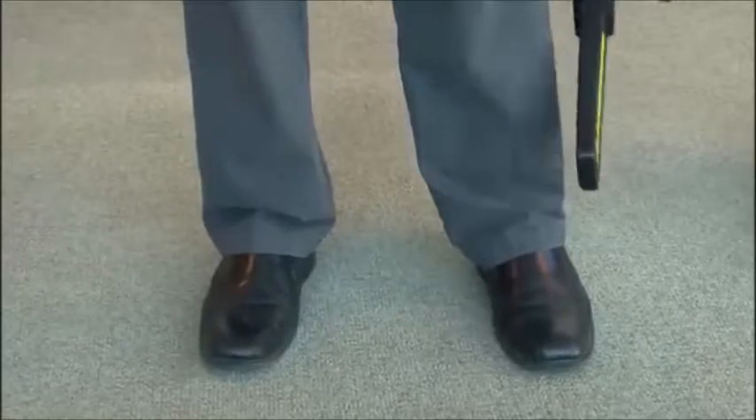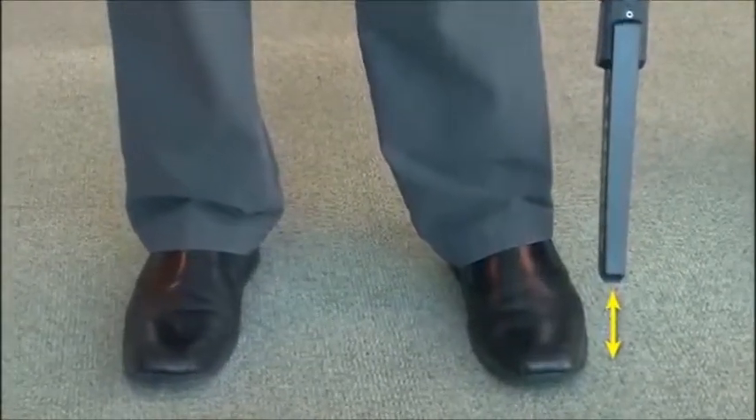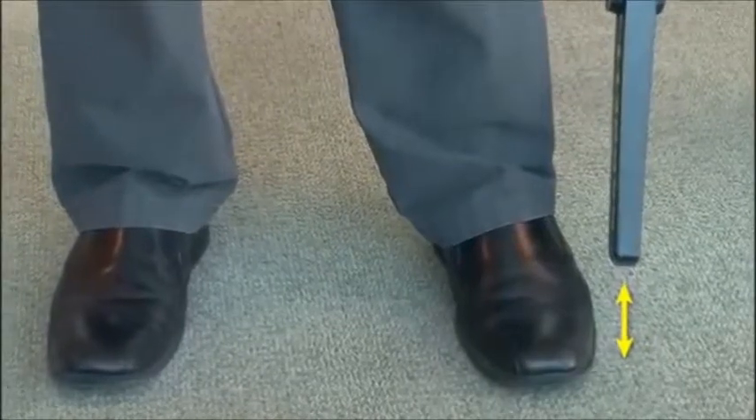To scan feet and ankles, sweep the Super Scanner V perpendicularly and approximately one to two inches above the floor.